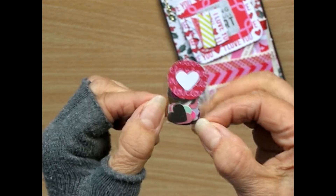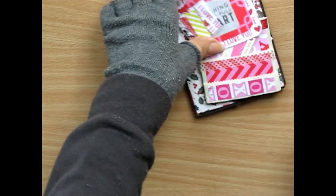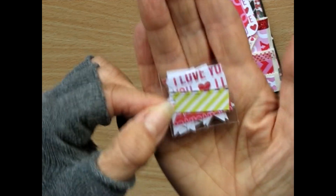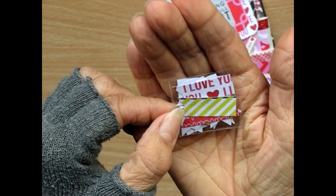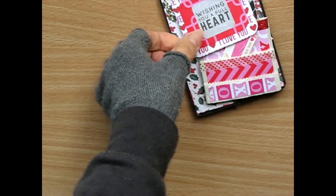Little hearts in different craft papers. Some of them are glittery and some are shiny. And some little banners. Really nice.